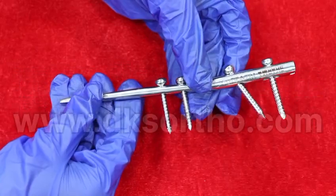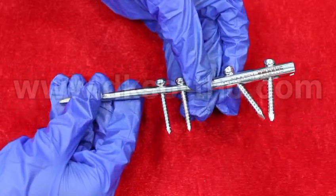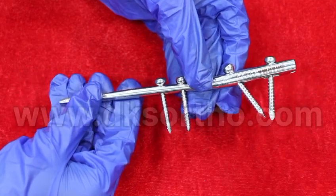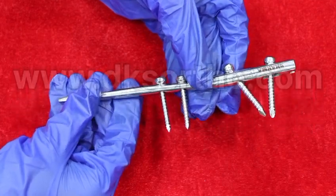DKS Ortho presents compression humerus nailing. It is suitable for proximal humerus fracture and is available in both stainless steel and titanium.